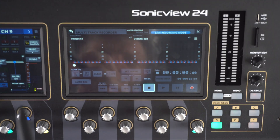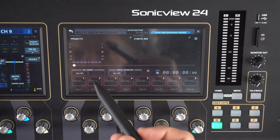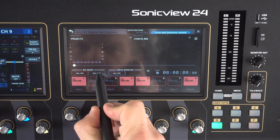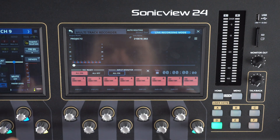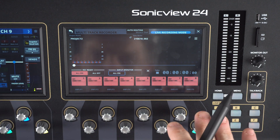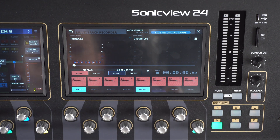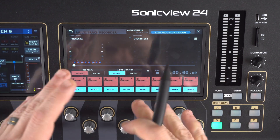To get everything going, we start by selecting any group of eight channels. From this screen, we can record arm any of these channels or record arm the whole group. For example, if I only wanted to record channels 1, 4, 5, and 8, I would do that. We can hit 'all off' to clear that selection, or if I want to record all eight channels at the same time, I can click 'all on' — now they're all highlighted in pink and ready to record. We can also input monitor any or all of these channels the same way, clicking individual inputs or 'all on.'